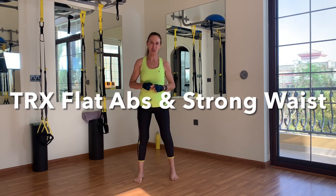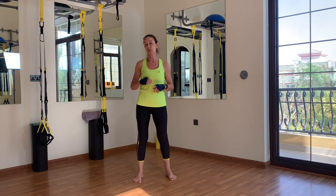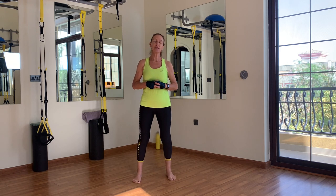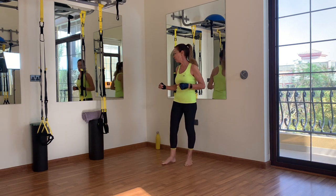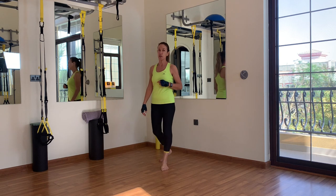Hi there! Welcome back to East Coast Training Zone. My name is Karla and I'll be guiding you through the third video of this series of three. This time it's going to be a workout for your core. The two previous ones were upper body and lower body. For this workout you need your TRX, a water bottle, a towel, and of course a mat, because a lot of the work will be done on the floor.